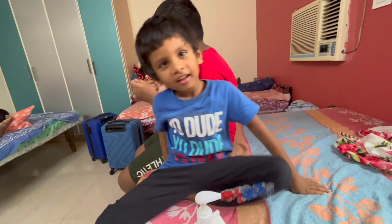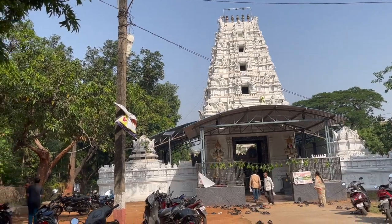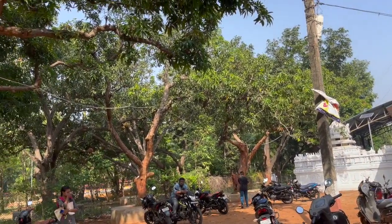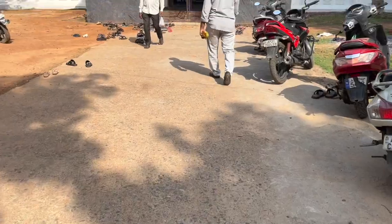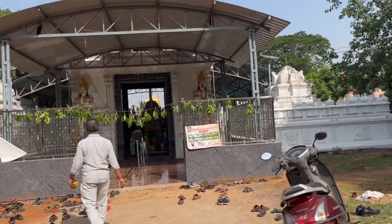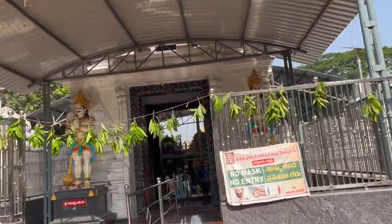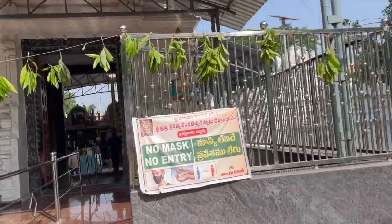Of course, this is Saturday. My name is Sirisha and this is Vizag. In the morning I have a very nice place to visit. This is an old temple — there is an old temple in the middle. It's a great place and I'm done here.